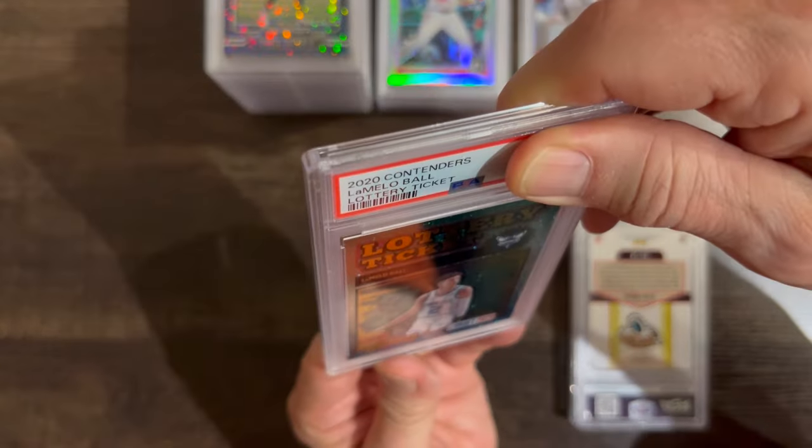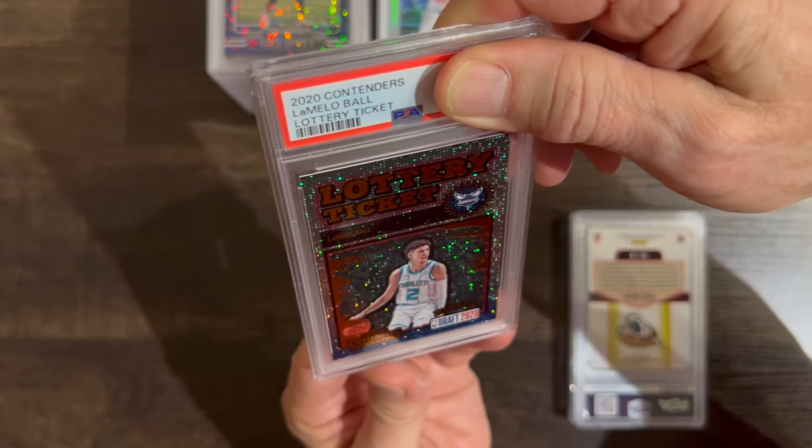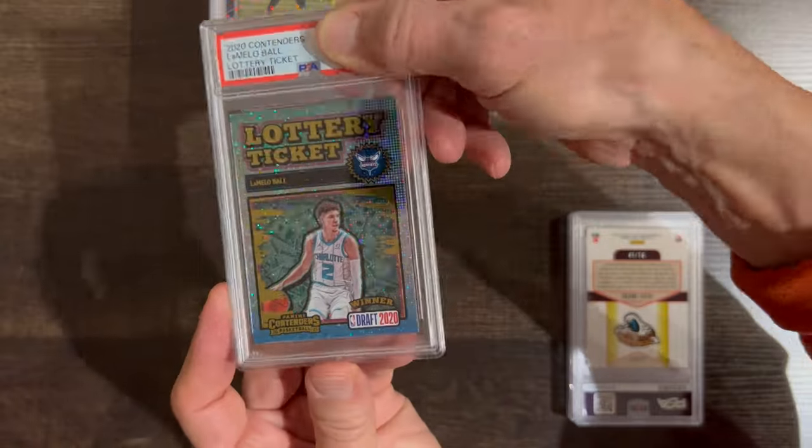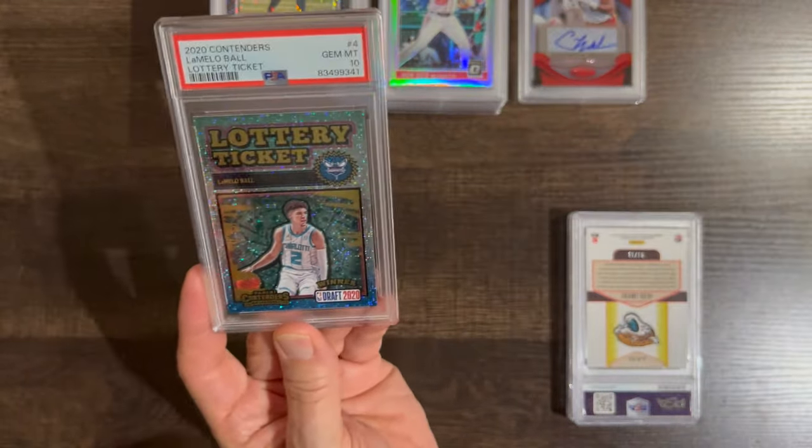LaMelo sparkle card — most people would expect a 9. I'd be surprised if this got a 10. Let's go — it got a 10! Way to go.